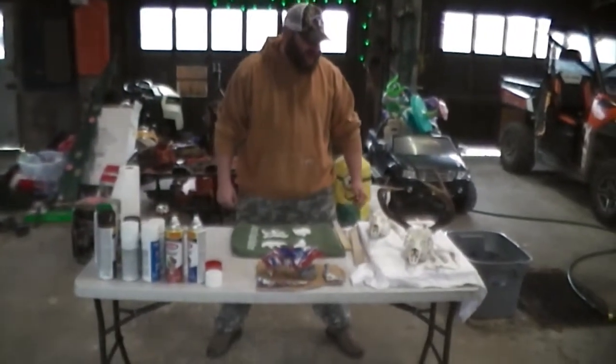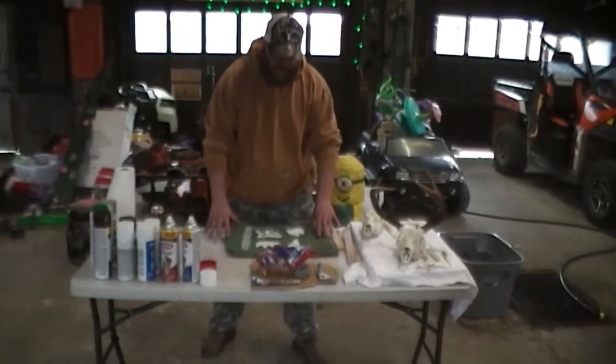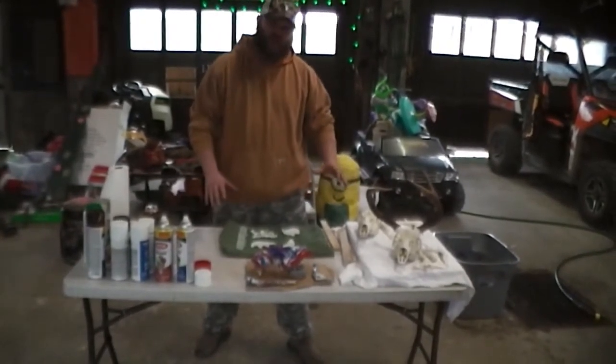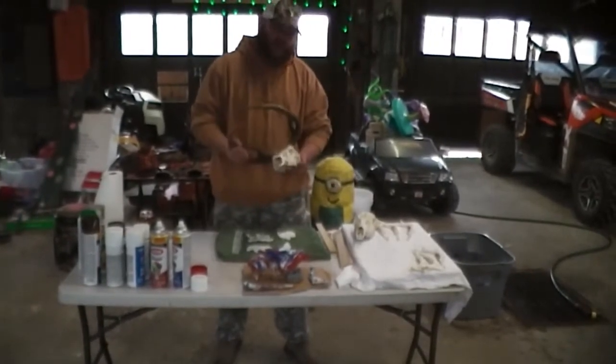Hey guys, welcome to Freezer Bound Outdoors, Freezer Bound TV. Today we're going to be hydro dipping some skulls. We have a tutorial on how to European mount them, how to boil them off, get them nice and clean.